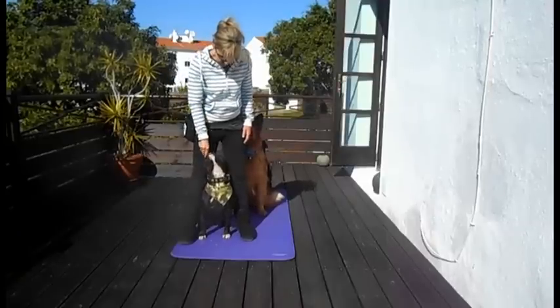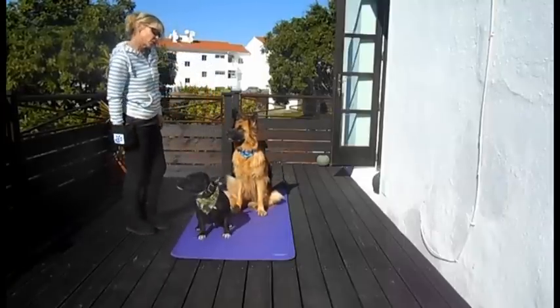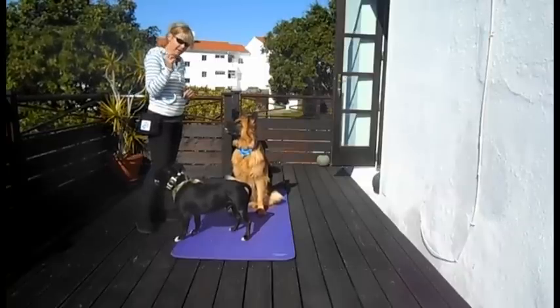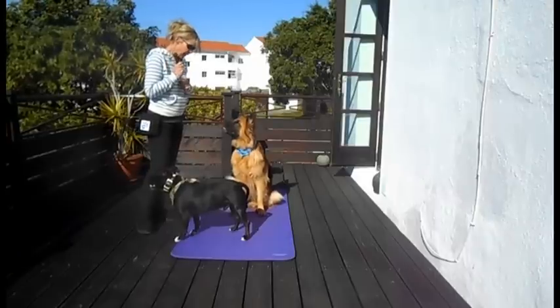So how are we going to teach this? It's not that difficult, so that's why we're doing it. What we're going to do is put our dog into a sit, and we're going to take our food lure into our hand. I've got some little pieces of cooked roast turkey here.